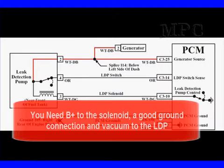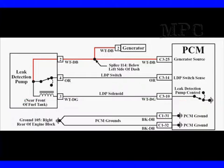Remember all the things you need to make this work: you need B+, the solenoid, a good ground connection, and vacuum to the leak detection pump. If those are all present, you should be able to cause the leak detection pump to pump up. Just remember, it's going to take repeated activations in order to get it to pump up. Once it's pumped up and the switch stays open, you should be able to stop it and watch it hold pressure.